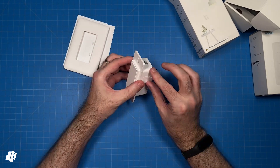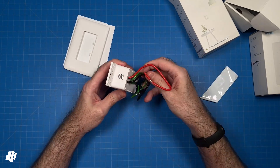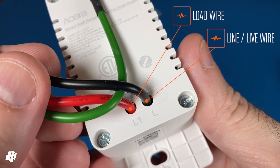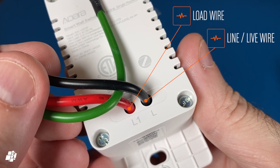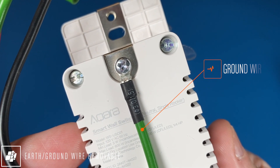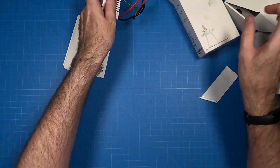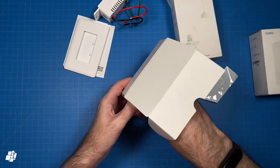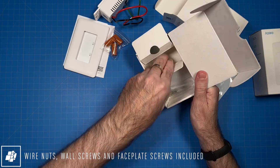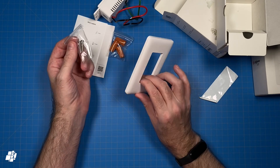This is a single switch without neutral, so only three wires. Now it can look daunting if you've never fitted a switch before, but it isn't that hard, to be honest. If we take a closer look, you can see the load wire and a live wire, but of course no neutral. And if we look at the top, you have the earth or ground wire, which is removable if you already have a ground wire in place. That's about it for the contents of the package, except for three wire nuts that are included to connect your current wires with the wires on the switch, along with some screws to fit the switch to the box and the faceplates.